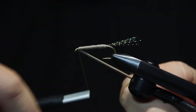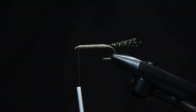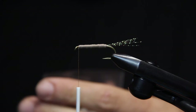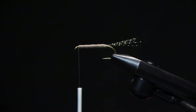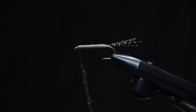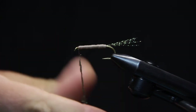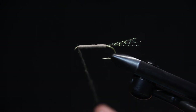Tie that off, leaving a little bit of room there at the head. Trim that. Now we're going to dub our way back. I'm going to do a kind of a Coachman color combo, so I'm going to start with a kind of Peacock Ice Dub here. I like a pretty thick body here on these chubby Chernobyls. We end up using about a quarter-inch thick strip of foam, so I like dubbing the body wide enough to where that foam isn't really overhanging — kind of a nice flush with the dubbing.